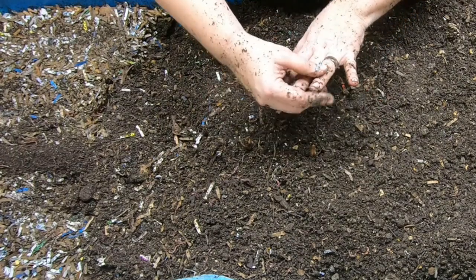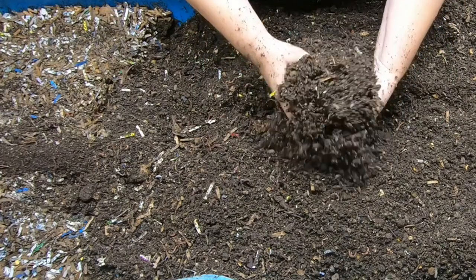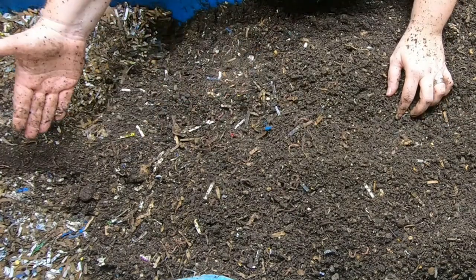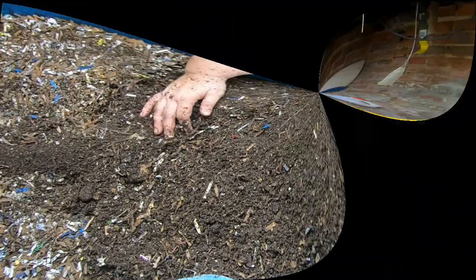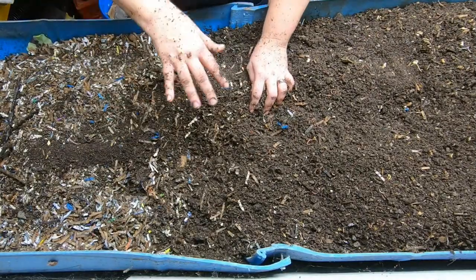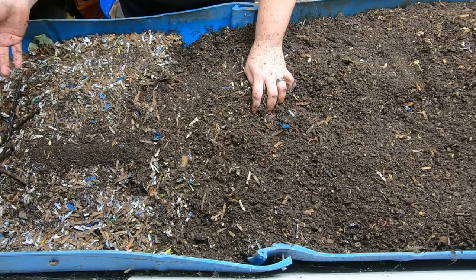Red wigglers are pretty standard all the way through, which is why their numbers stay pretty constant no matter the time of year, the food, or the temperature. The last time we looked in here there was quite a bit of mushrooms growing — I don't see any of them anymore, so whatever that was must have run its course.